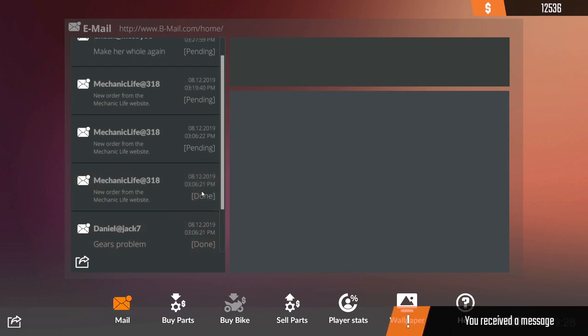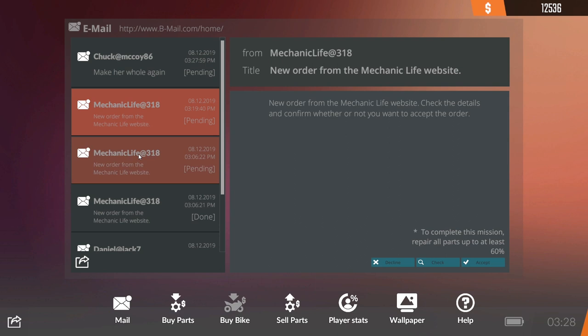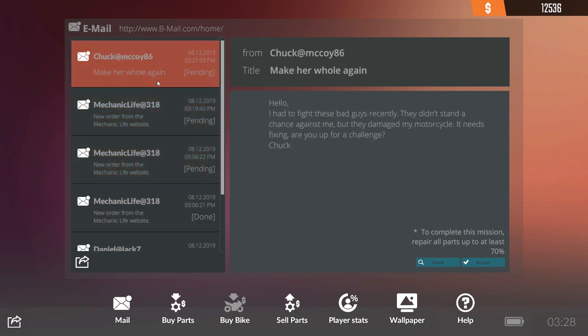Done! Beautiful. All 56. There's a few more mechanic life ones — not going to worry about those just yet. Chuck at McCoy 86 — make a hole again. Hello — I had to fight these bad guys recently, they didn't stand a chance against me but they damaged a motorcycle. Is fixing any of the challenge? Yes.